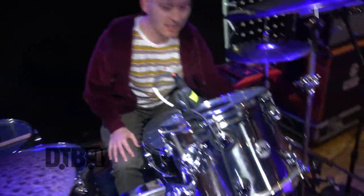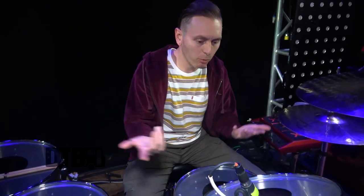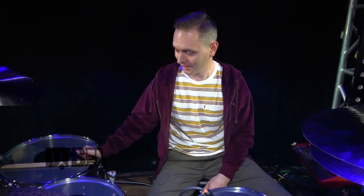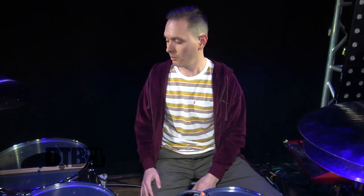At this point I'd only tried coated heads and I wanted to brighten things up a little bit — these are very dark and warm-sounding drums, so the black dots add more attack. I put the exact same head on the bottom, which is something I've seen old-school drummers like Tony Williams and Charlie Watts do. They're single-ply, and I usually use single-ply top and bottom anyway, so I just thought it would look cool — and it sounds great.